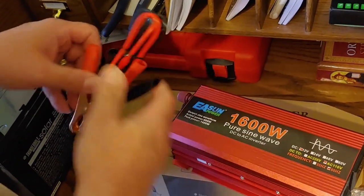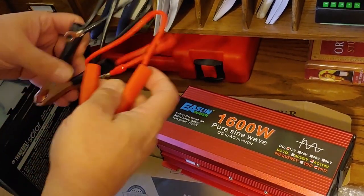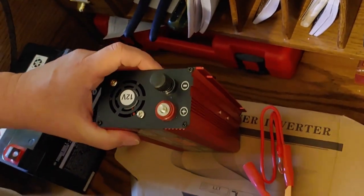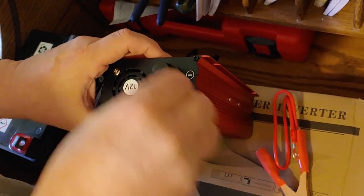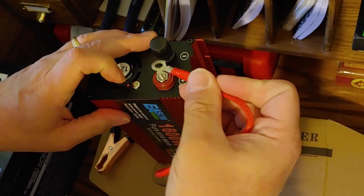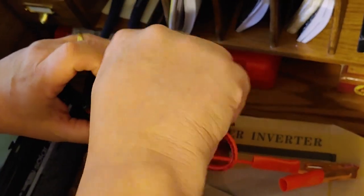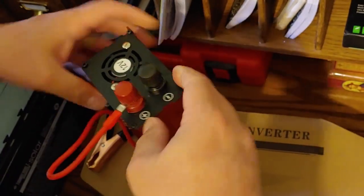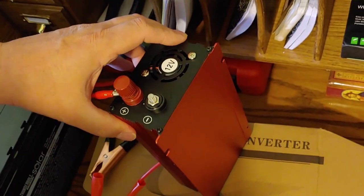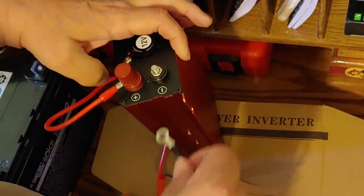Now what we're going to do is we're going to put it together and give it a test. As usual, we're going to undo the cables that have the alligator clips, and we are going to connect them. We're going to take this off and connect the clip. That was the positive we just connected. Now we're going to do the negative — the negative cable, black of course. You can see where the inverter has plus and minus, so that will be helpful.